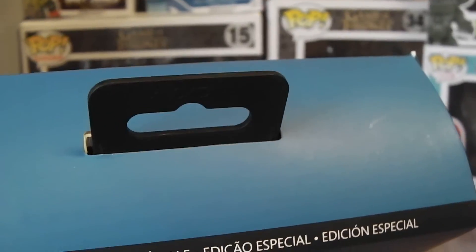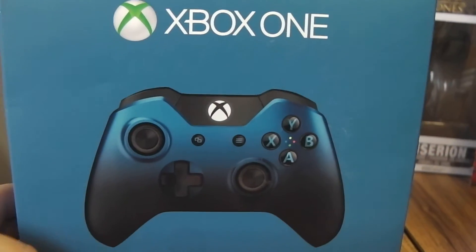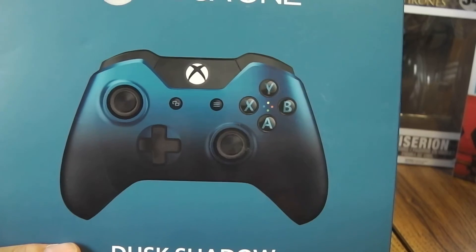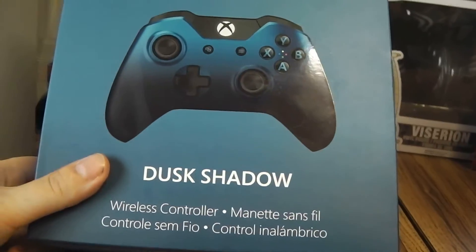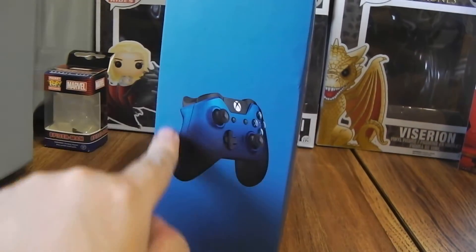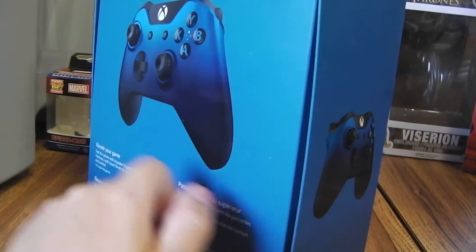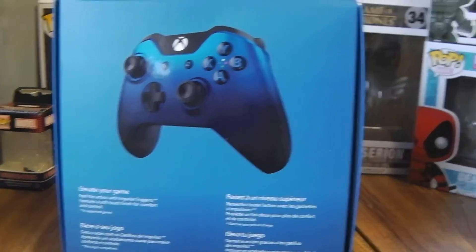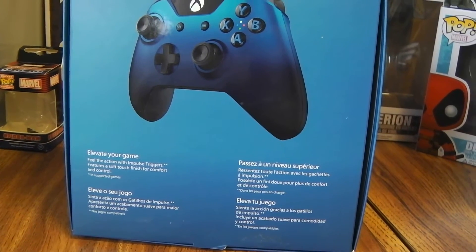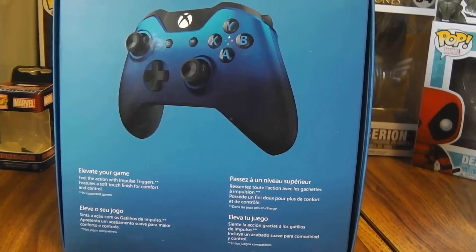Anyway, it's got a nice black tab on there to hold onto the storage shelves. On the front there's a nice picture of the controller, really nice. Turn around to this side and you get a nice picture of the bright blue going into the dark blue, as well as the controller on the right side. On the back you got a controller in another view and it says 'Elevate your game, feel the action with impulse triggers. Features a soft touch finish for comfort and control.'